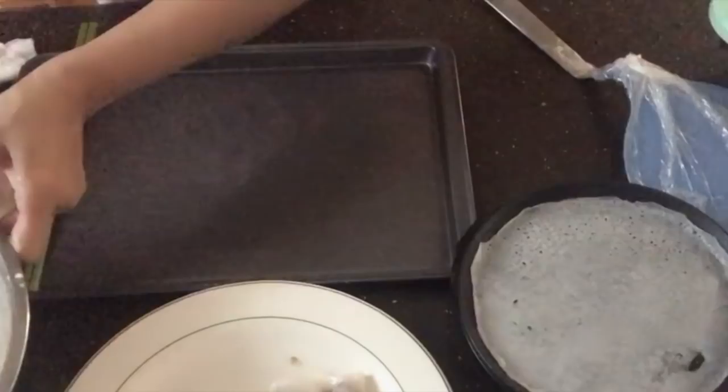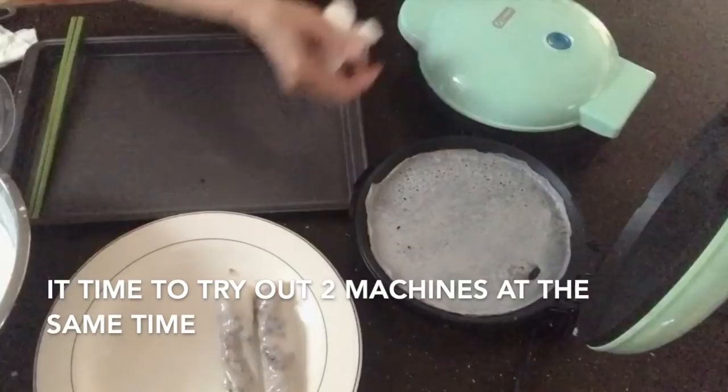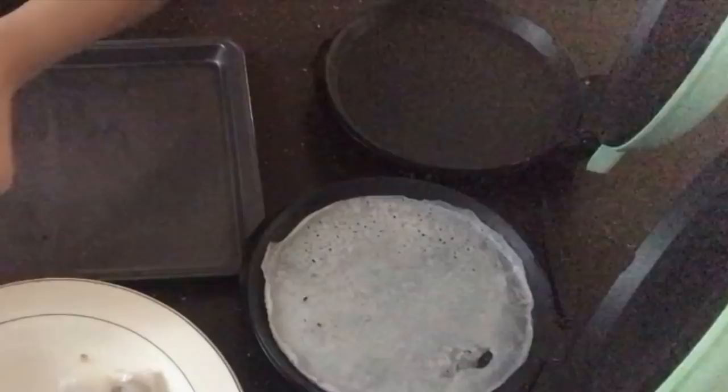Now I'm going to try using two machines at the same time. With two machines taking turns, you won't have to wait as long. But first, try at home with one machine until you're used to it — then you can add the second one for much faster results.